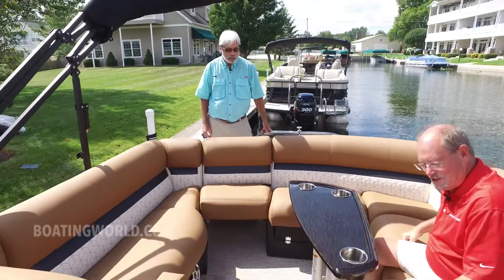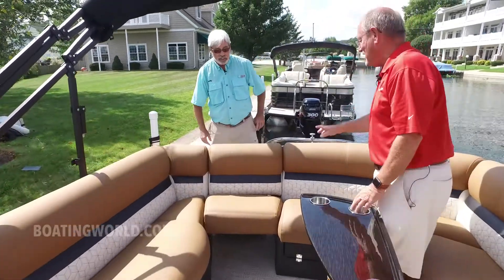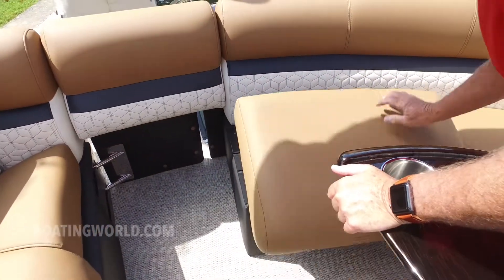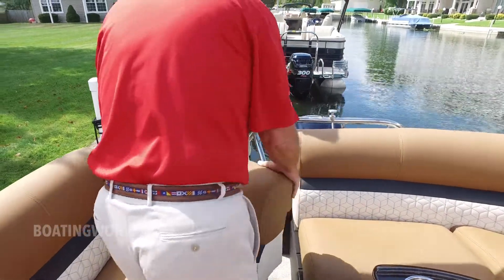You can see how much room is in the back of this pit seat. New armrest this year, fold down. Do you want to come in? We've thought of that. Let me help you with that. Welcome aboard, sir.